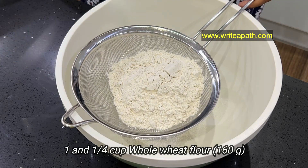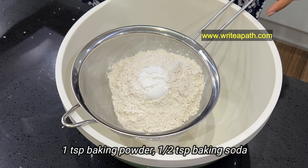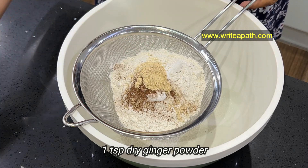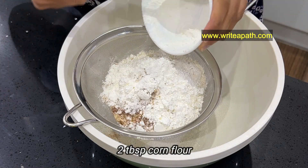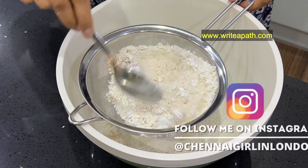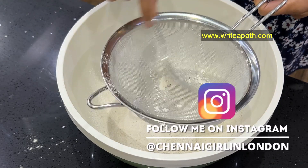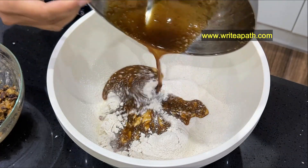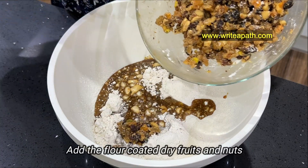1 cup of wheat flour, 1 tsp baking powder, half tsp baking soda, 1 tsp cinnamon powder, 1 tsp nutmeg powder, 2 tbsp corn flour. Mix it all well.